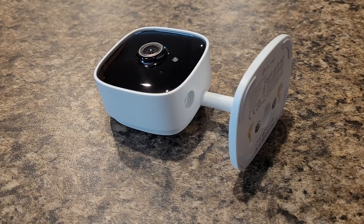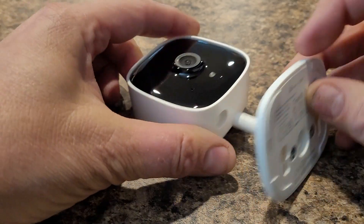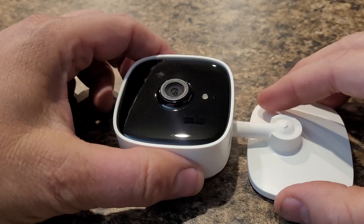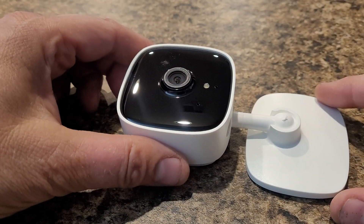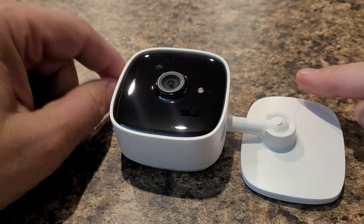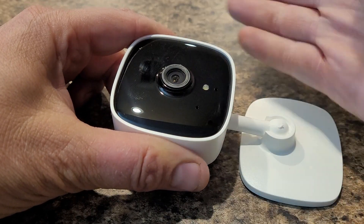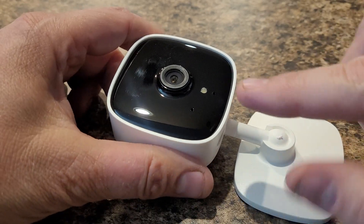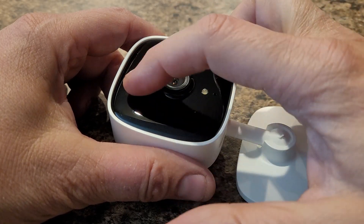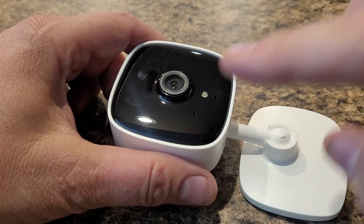Let's say you bought one of these Tapo OC110 cameras or something similar and you want to put it up facing out your window, but you don't like what happens when you do that — the little infrared lights inside reflect off the window. The obvious solution is to go into the software and change it from night mode to day mode, but that's not right, because when it's dark outside it's in full color and you can't see anything. So you need to find a way to put this into night mode that does not use the two LEDs inside, so you can use a regular external infrared illuminator. If you put it into day mode, it has a filter inside so it can't see infrared light.